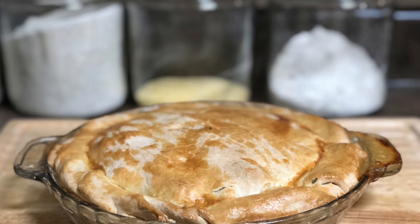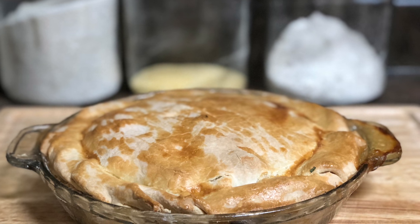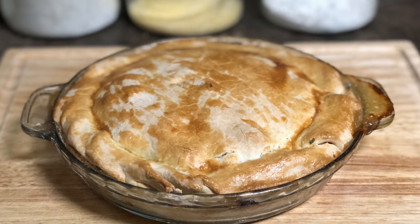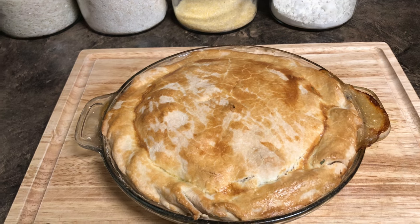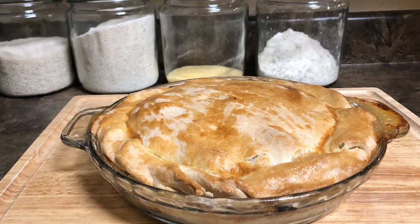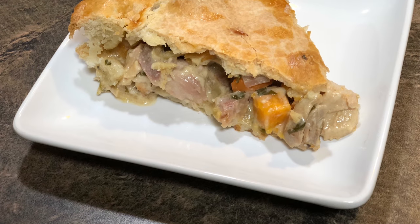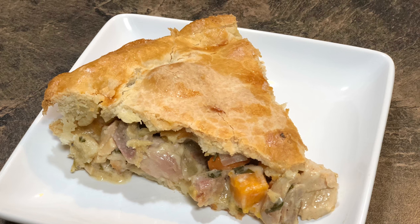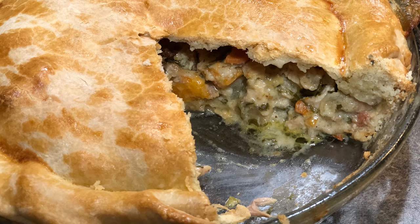Alright guys, so there you have it — the most inexpensive pot pie you will ever make, because everything in it we had from last week's dinner. This is a really easy recipe; it's so fragrant with all the herbs and vegetables, the crust is buttery and flaky, and the filling is smooth, creamy, buttery, and just oozing. This is a really good meal for a nice cold day. I want to thank you all so much for watching Food Therapy with Brandon. If you have any recipes you want me to test out or challenge me with, let me know in the comments. Please help me out by liking my videos, subscribing to my channel, and keeping those notifications on — I'll be posting weekly, probably every other day for now. Thank you guys so much for tuning in, and until next time.